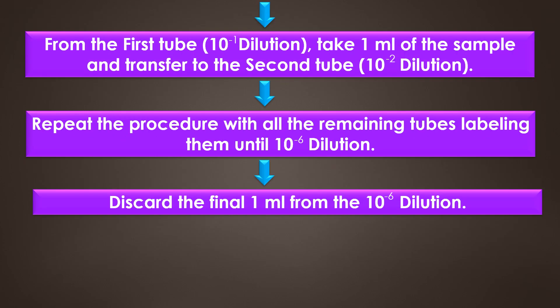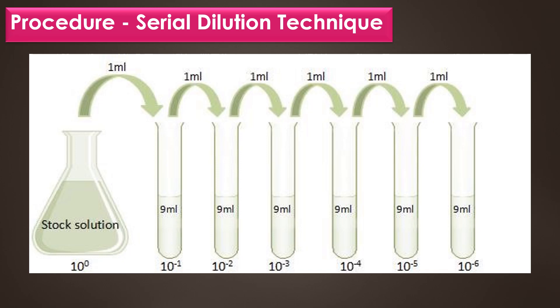After that, from the first tube (10 to the power of minus 1 dilution), take 1 ml of the sample and transfer it to the second tube (10 to the power of minus 2 dilution). Repeat the procedure with all the remaining tubes, labeling them until 10 to the power of minus 6 dilution, and discard the final 1 ml from the 10 to the power of minus 6 dilution. This image represents the serial dilution technique.